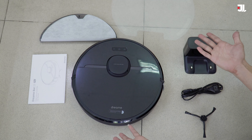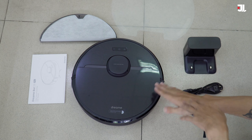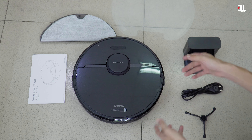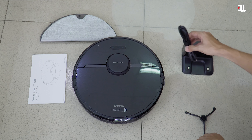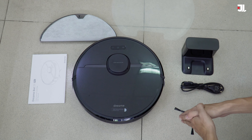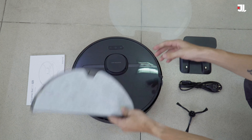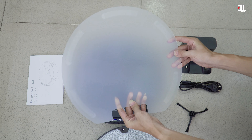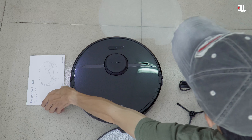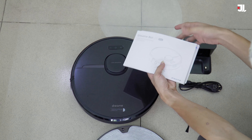Mình vừa mới unbox cái hộp sản phẩm Grimmy Bot D9 Pro. Đây là những thành phần có trong hộp: đầu tiên là nhân vật chính của chúng ta là một cái con robot màu đen hoàn toàn. Tiếp theo chúng ta sẽ có một cái đốc sạc và một dây nguồn, một cái chổi cạnh, một cái hộp chứa nước tích hợp khăn lau sẵn, một miếng lót màu trắng bằng nhựa để robot nằm trên khi sạc pin, và cuối cùng là một cuốn sách hướng dẫn sử dụng rất là dày với nhiều hình ảnh minh họa.